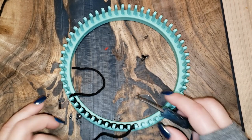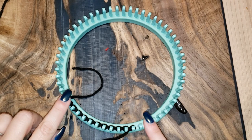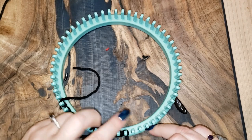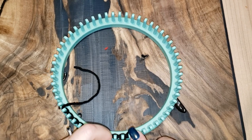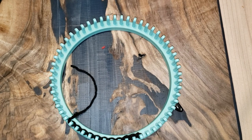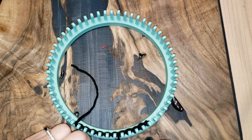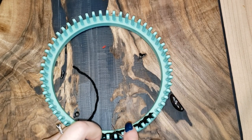The cast-on row doesn't count as a row. Starting from here, purl then knit, purl then knit, a total of six times. Do not slip the last peg — purl it and all the others until you get back to the starting peg. The reason I don't like slipping the edge pegs is they look uneven and loose. I'm giving you the basics to follow, but it's completely up to you.